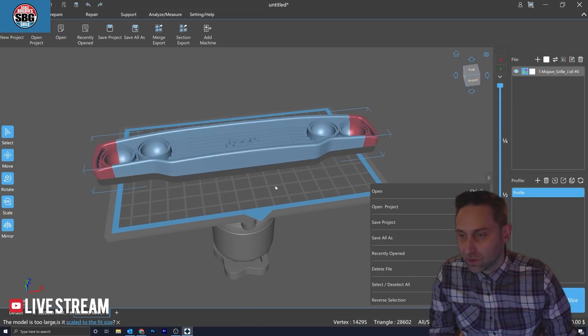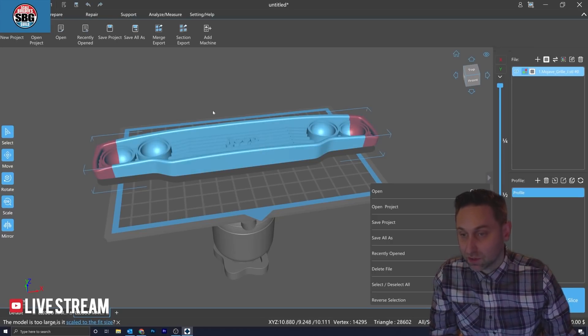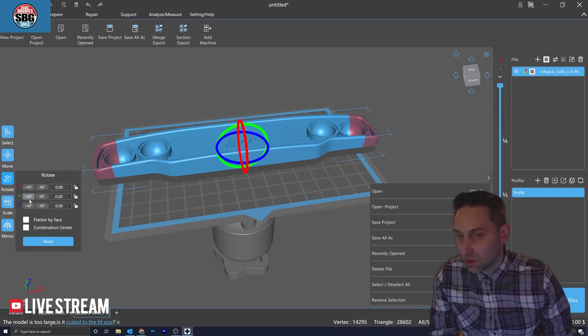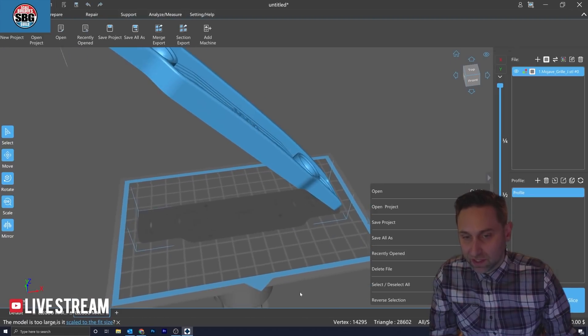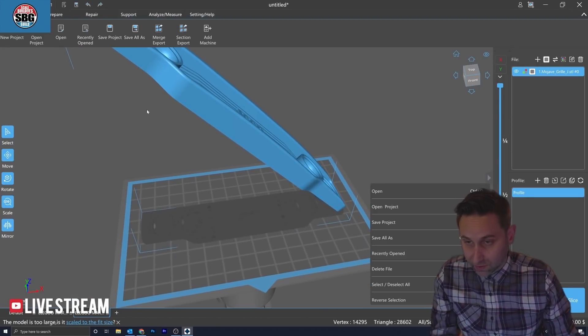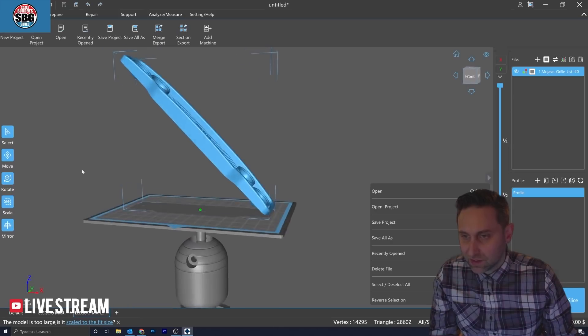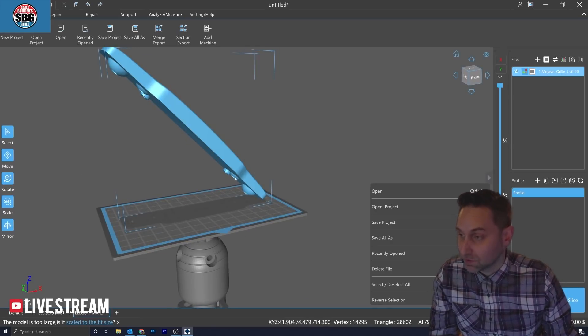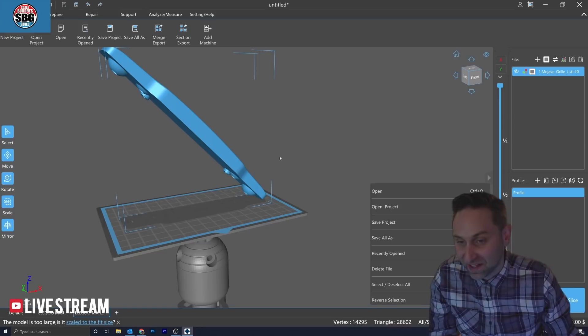Problem number one: this is too big for this build plate. You can see the red areas highlighted — that's where it's going to be outside of where it needs to be. So you can select it and rotate it. I'm going to start with a 45-degree rotation, which is probably plenty, but it might actually be a little bit too much. And you're thinking to yourself: that's a ton of supports it's going to create — how is it going to possibly do that, and is that cost effective? Well, it's not necessarily cost effective, but it's the only way to make it work.